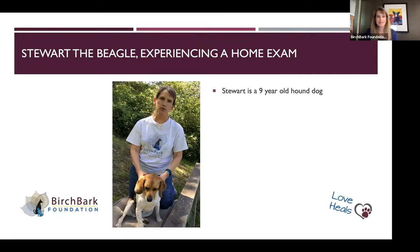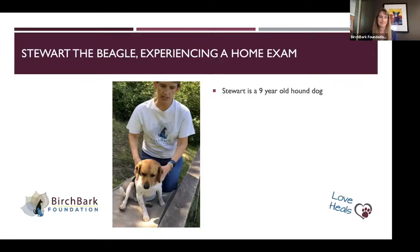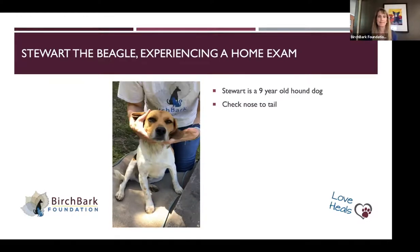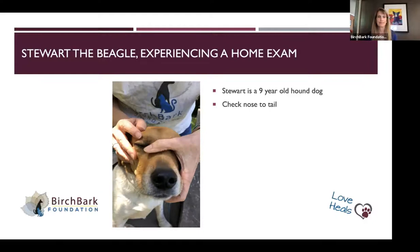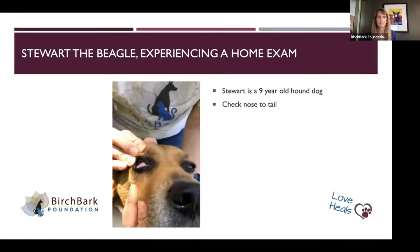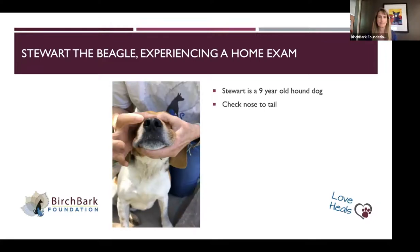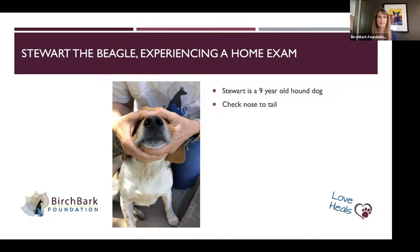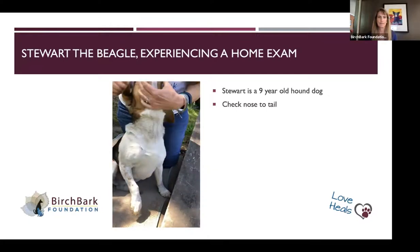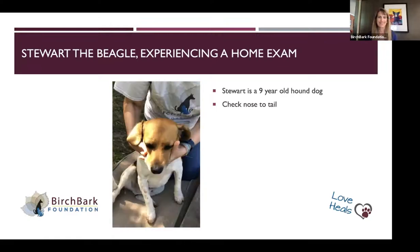Now we've gone through some slides of what abnormal looks like, and we'll repeat this exam on Stewart. Same thing — nose to tail, start at the beginning. Take a look at symmetry. One of the things I talked about with Boris is that you can look at the third eyelid: if you push on the outer part of the eye, you can raise up that part of the eyelid. Looking for symmetry in the face, looking at the nose to see if there's any discharge, one side looking different than the other, also looking in the ears. Stewart spends a lot of time digging out on the hill here, so you can see some of our property in his ears, but otherwise he's doing pretty good.